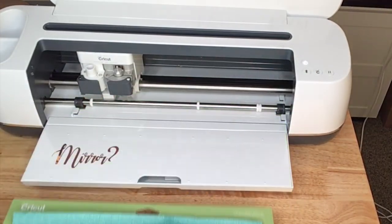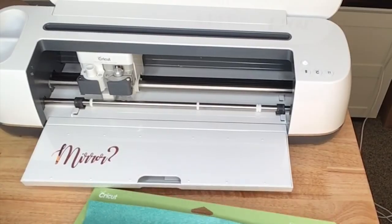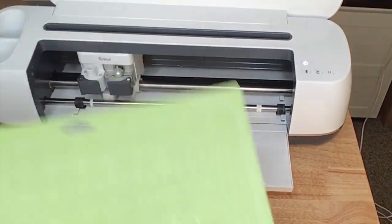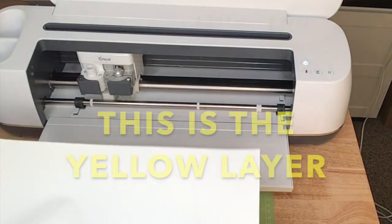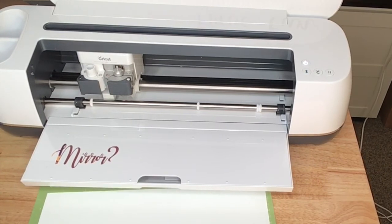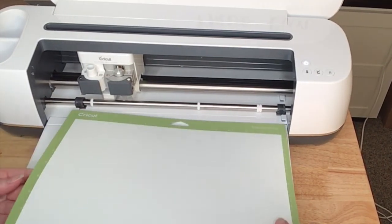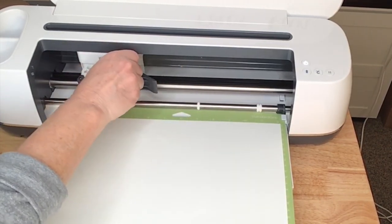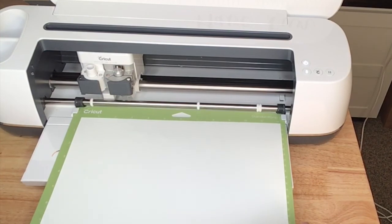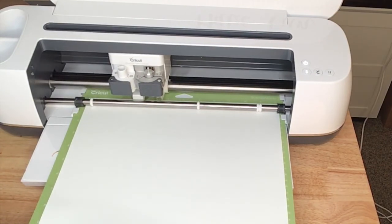I'll go ahead and unload this, then walk back to my computer and change the setting for the yellow HTV to everyday iron-on. I'll remove the mat from the material, then place my material pretty side down. With the setting changed we're ready to go, but before I cut I'm going to check my blade just to make sure it's clean. Everything's ready, so I'll load my material and when the C is flashing we're ready to cut.